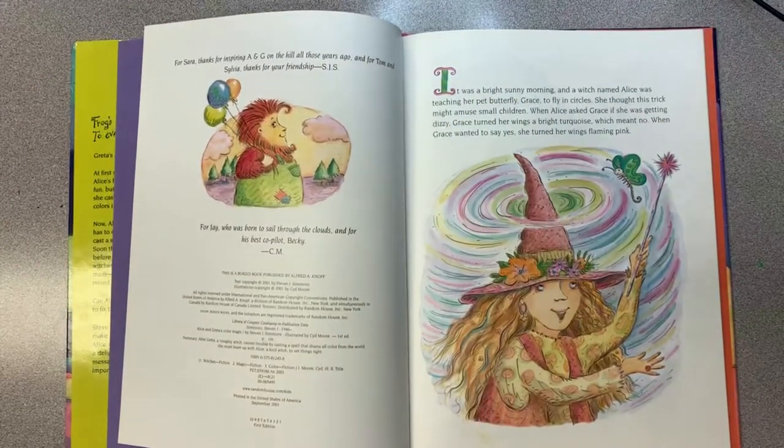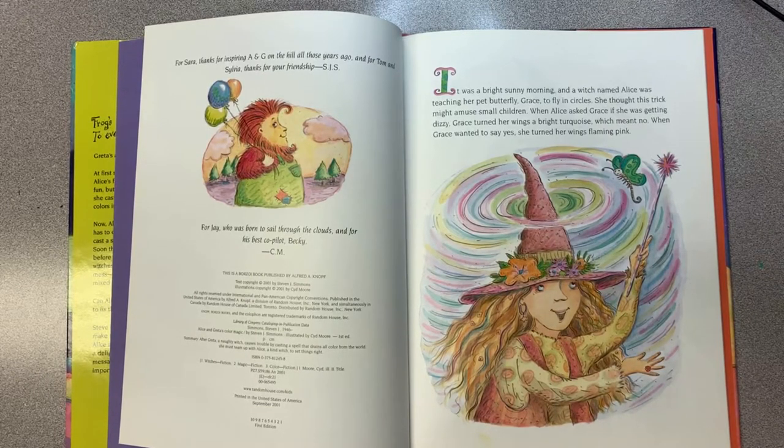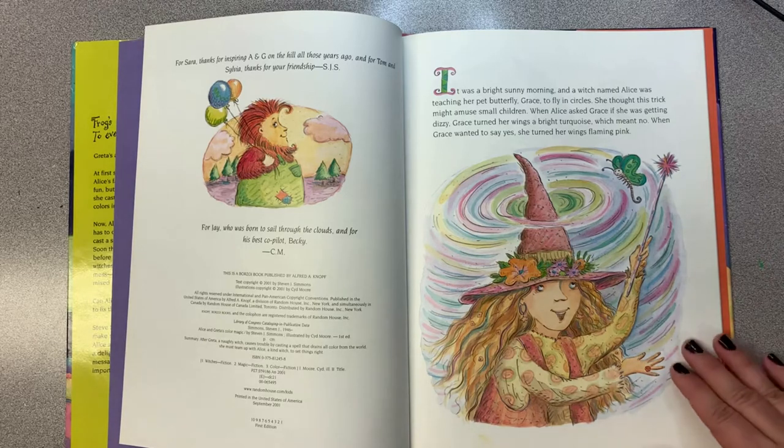It was a bright sunny morning and a witch named Alice was teaching her pet butterfly, Grace, to fly in circles. She thought this trick might amuse small children. When Alice asked Grace if she was getting dizzy, Grace turned her wings into a bright turquoise, which meant no. When Grace wanted to say yes, she turned her wings flaming pink.